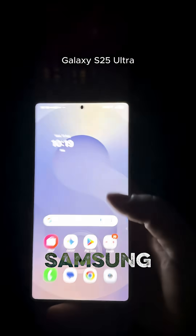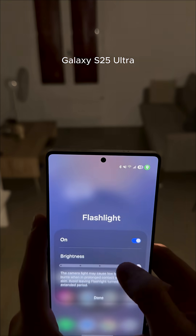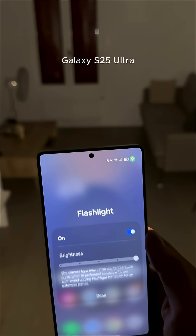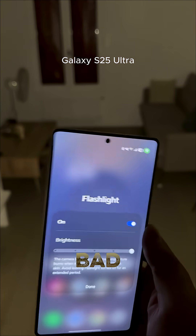Next up, testing the Samsung. The brightness right here — it's not quite as cool as the iPhone, but it's pretty bright as well. Not bad, not bad.